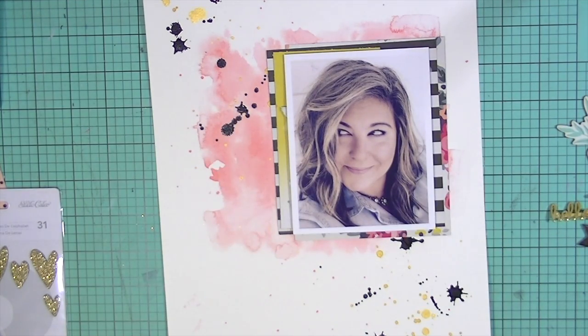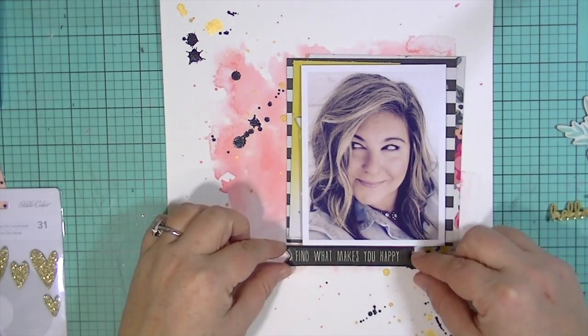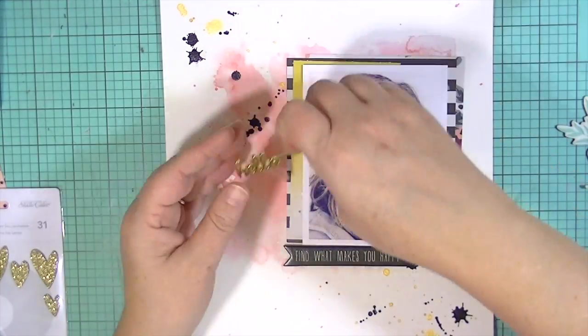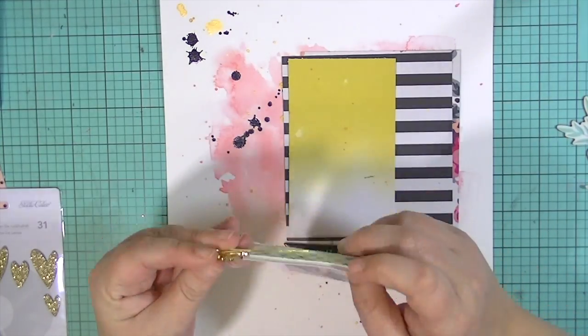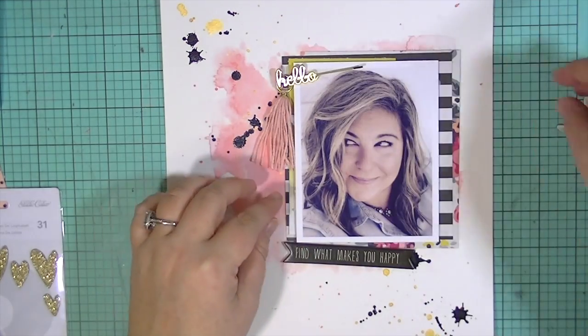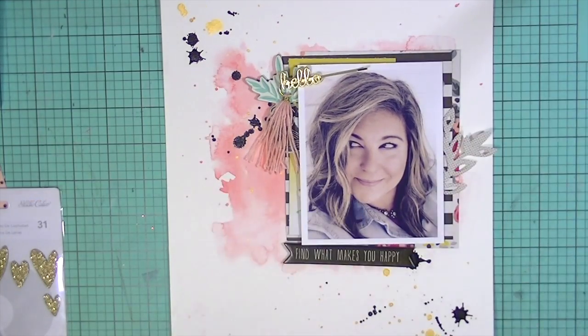I'm using the Maggie Holmes Shine collection — it's a new collection she's come out with and it's really pretty. I'm also using a little bit from Dear Lizzie; that bobby pin is from Dear Lizzie. And the tassel is from an older Maggie Holmes line.